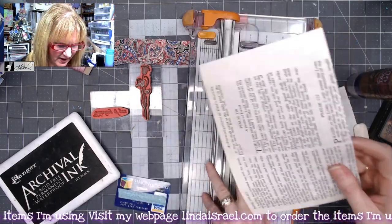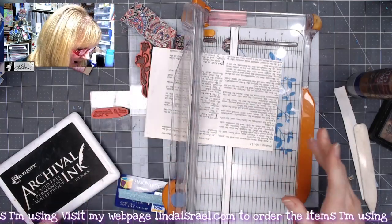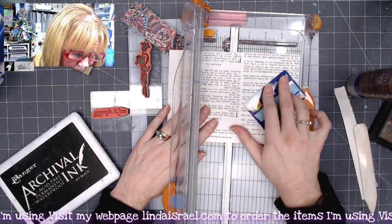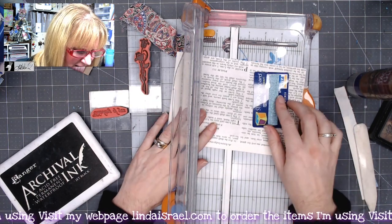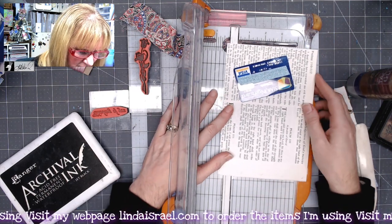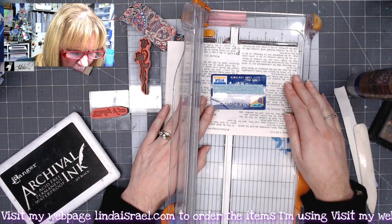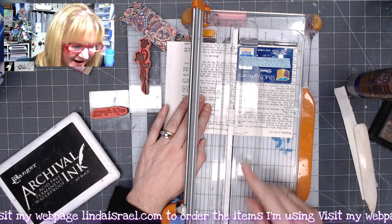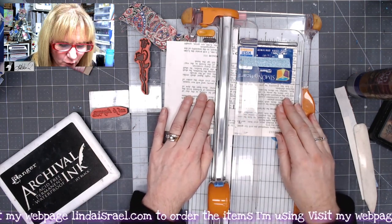Now I want to take this piece and trim off the void area using my paper trimmer. I look at my card to see how wide it is and decide which orientation to use. I'm going to cut this four inches wide, which should give me a little bit of a border on either side. I am going to use my sewing machine later, so I'm making sure I have plenty of room on the sides.